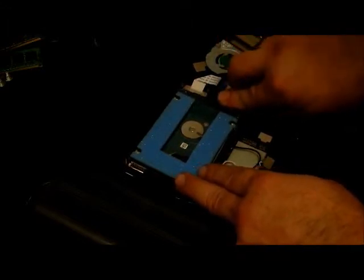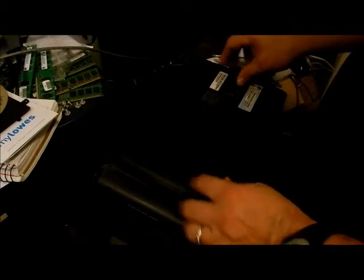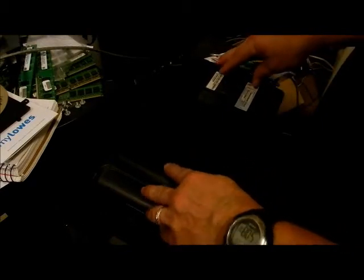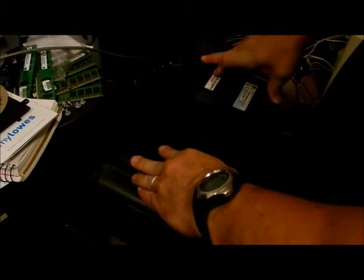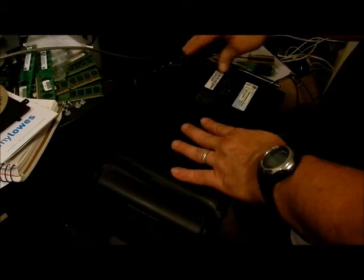That little bumper right there is for shock absorption, and this holds it so it's not going to rattle around. When you put the top back on, there are little clips on the boards all the way around. Come over the top — the CD eject is right here — work it down until you feel everything is into place, then slide it back over. Make sure everything is seated and you might have to work the clip a bit. Then put the screw back in and that's it.